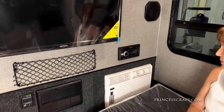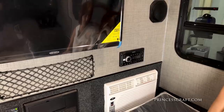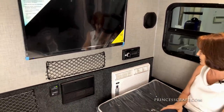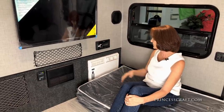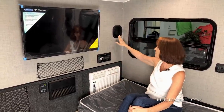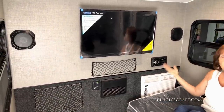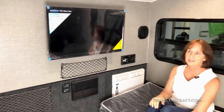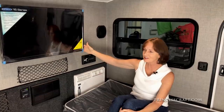Up here is the AM/FM/CD/DVD/Bluetooth stereo — it's a Jensen. It also has USB and aux jack. You've got two speakers inside and two speakers also in the kitchen area in the back of the trailer, so you can play music inside and out. And of course it connects to the 32-inch TV at the top.